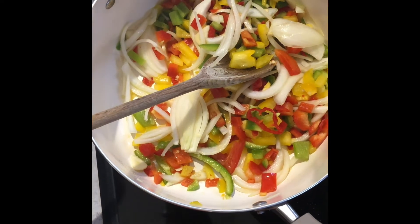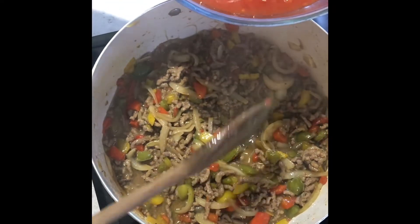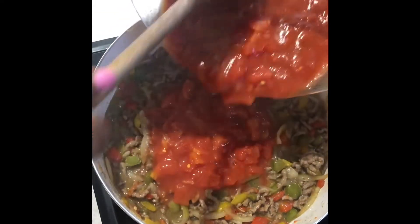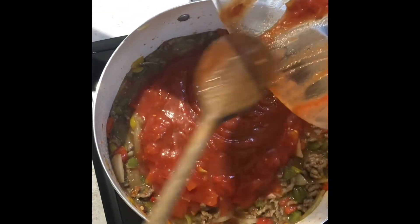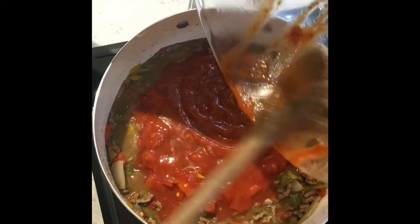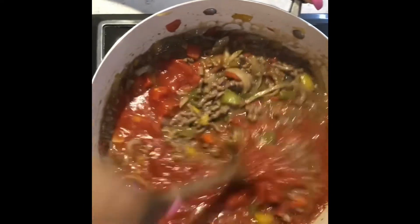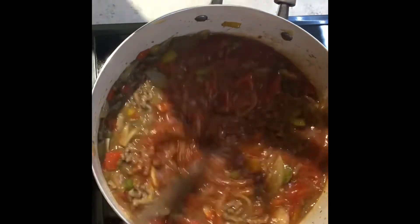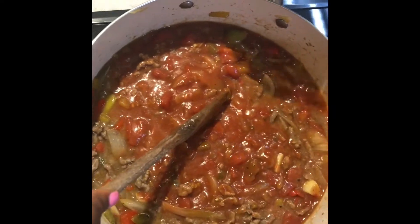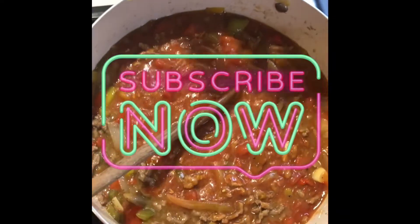This is my beef that has been browned, as you can see. I'm going to go ahead and add my chopped tomatoes — this is two tins exactly. I'm going to let this boil for about 10 to 12 minutes, then I'll add in my mushrooms. I'll be back when everything has come to a boil.